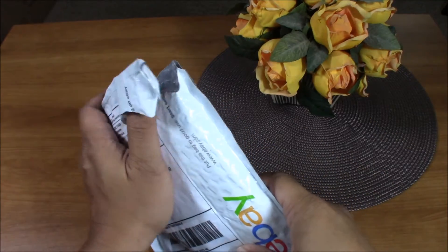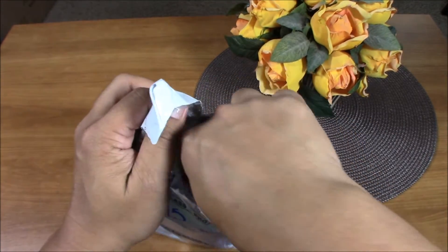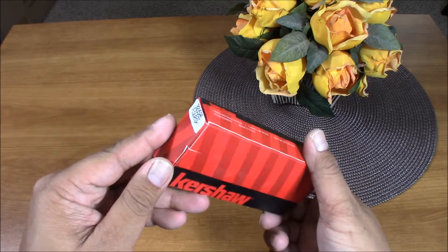Hey guys, welcome to my channel. Mail call today from eBay — it's my first Kershaw, and it's under 30 bucks. I got this for 29 bucks.